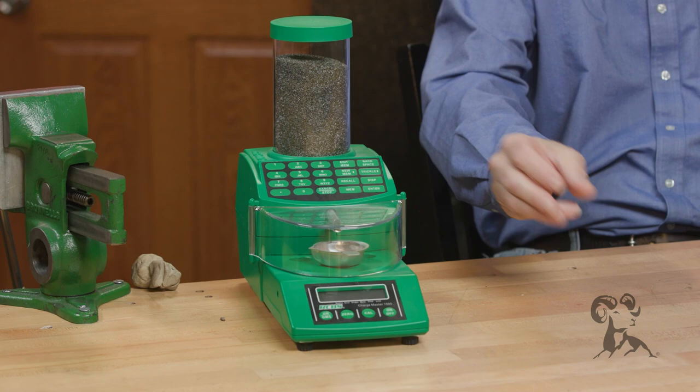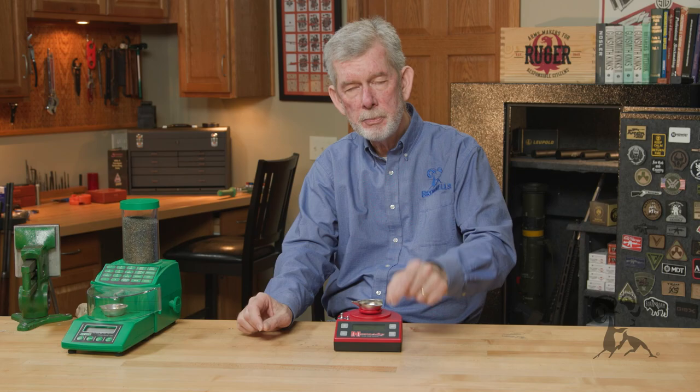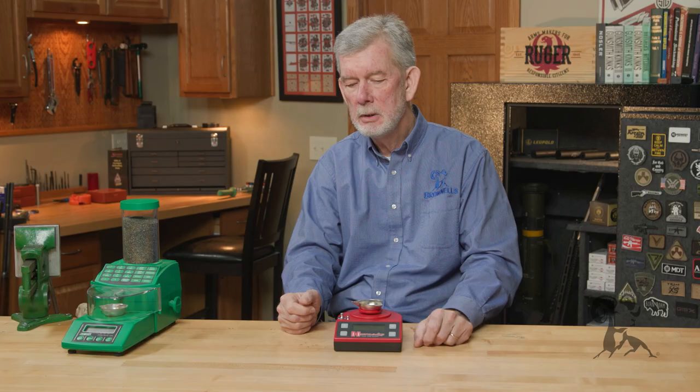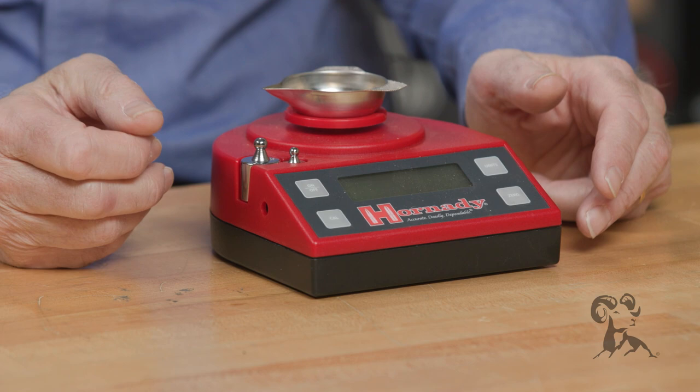Now, the reason these are so handy — you might have a big one for weighing powder, for example, but the small one is just always there. So if you spill a couple bullets and you don't know if that 9mm bullet is a 115 grain or a 124, just pop it on the scale. It only takes a second. If you're a little nervous and you want to double-check your charge that your scale just weighed out, to make sure it's throwing the proper amount, just pop it on this scale to double-check it. It only takes a second. Very handy.